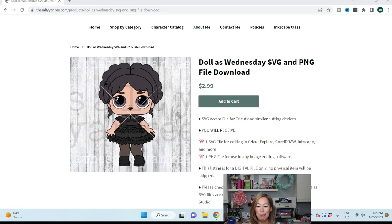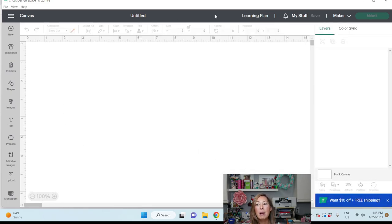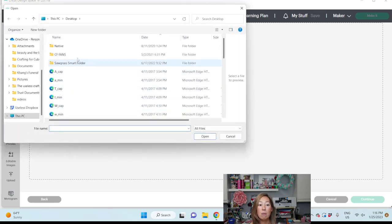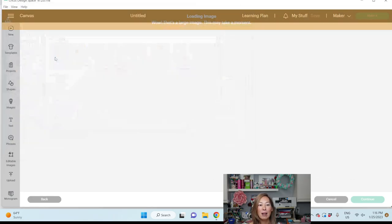Add this file to your cart — I already have it. So let's go into Design Space and upload it. Here we are in Cricut. I'm in a brand new project. I'm going to go to Upload and browse to find my file. I'm going to go to Downloads because I know that's where it is, and there's my Salty Yankee LOL doll file.